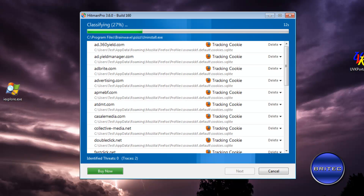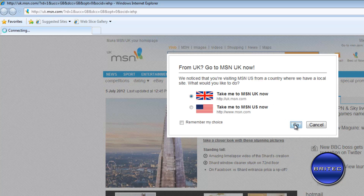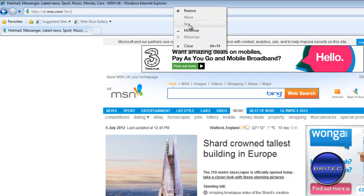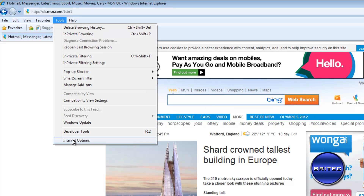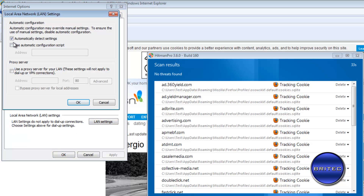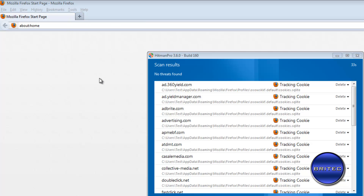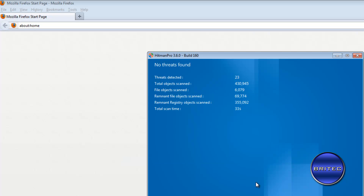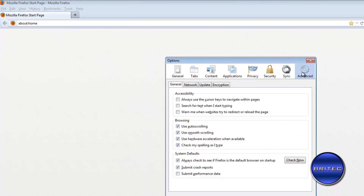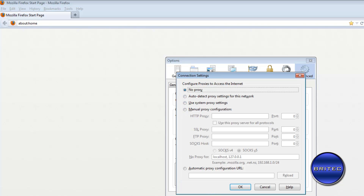While the scan is running, you want to quickly check for proxies on the system. In Internet Explorer, go to Internet Options and check that there are no proxies set — you don't want anything inside those boxes. You should do the same in Firefox: go into Firefox, then Advanced, then Network, and make sure no proxy is set there either.